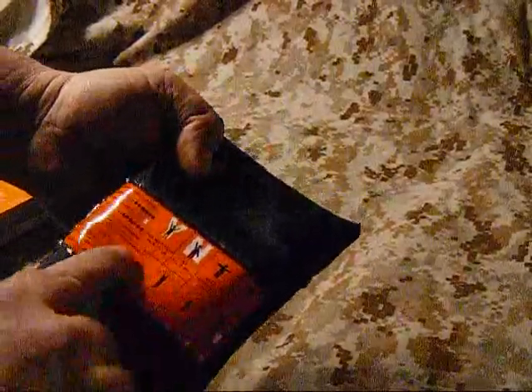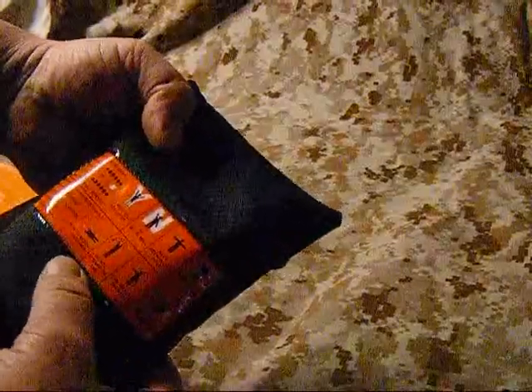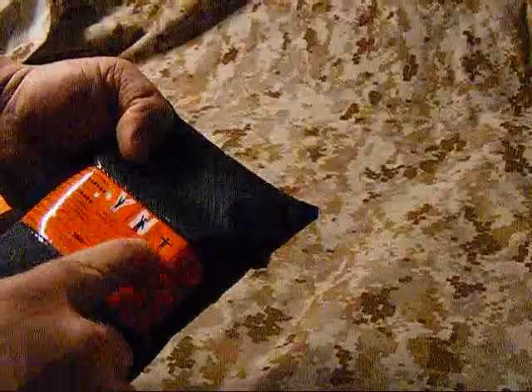It's a good little ripstop nylon case. It's got your signals for air rescue down here on the bottom - if you're in distress and you've got an airplane flying over, it's got the different symbols you'd need. It comes with the little Gerber Clutch, which most of you are familiar with.